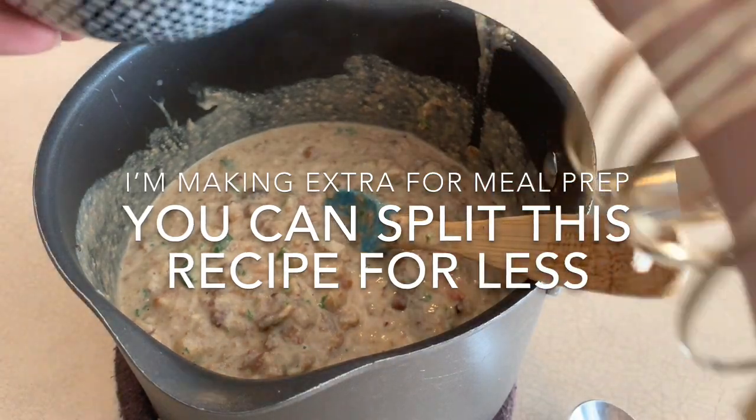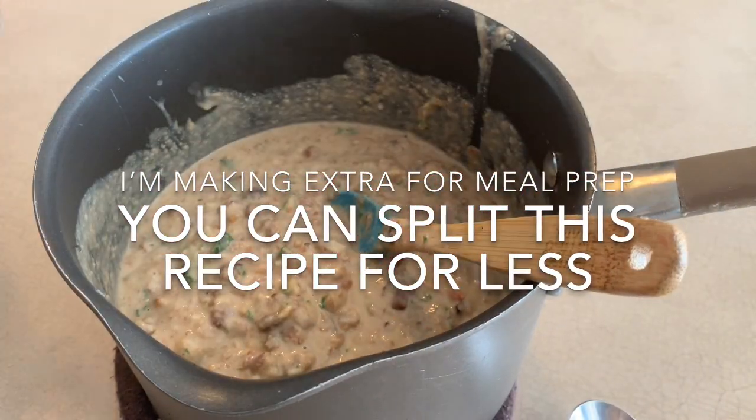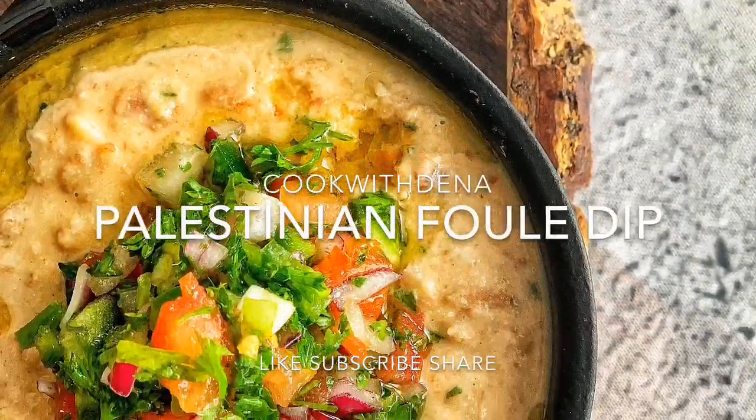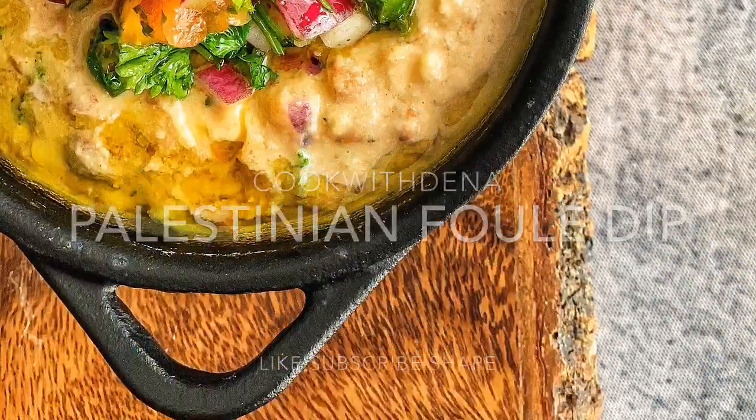The other half is going into a Tupperware, as well as the remaining salad — half will go on top as garnish right now, and the other half goes into a little Tupperware reserved in the refrigerator. So now I'm going to put it on top as garnish as well.